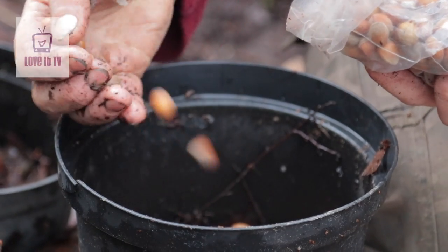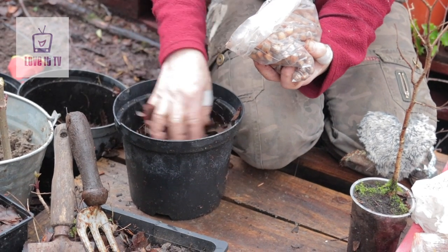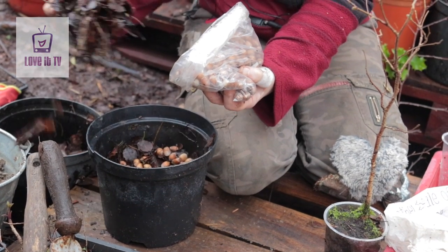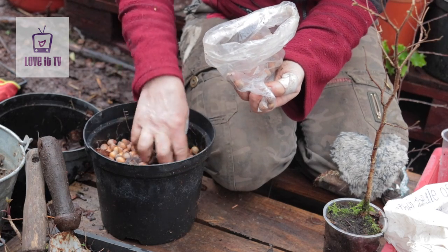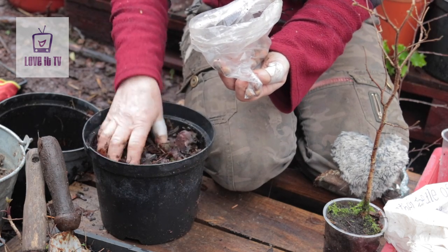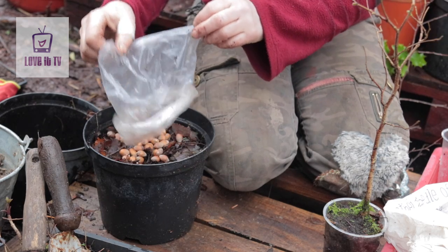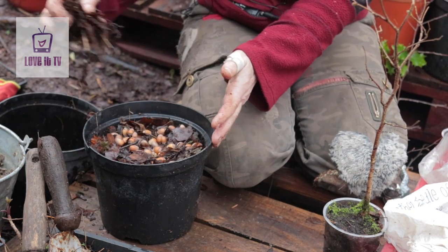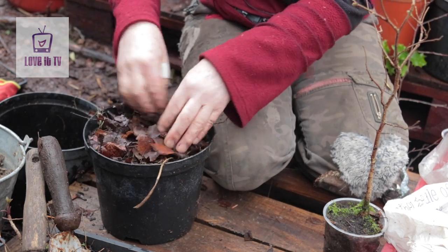So you try to mimic their natural growing conditions as much as possible. I'm just layering these in with some leaf mould — keep them damp over winter, but not too soggy. The most important thing is going to be to keep the mice out. When they start sprouting in the spring, you want to be able to tease them out of the leaf mould. When they start opening up, it's amazing to think that a root can break its way out of that hard shell — I can't even break them with my teeth.